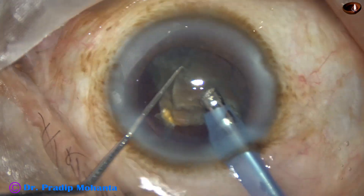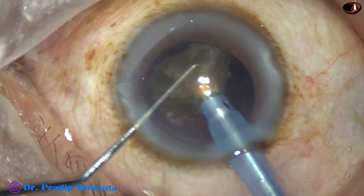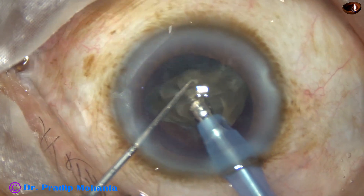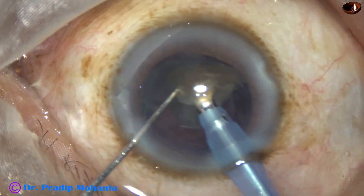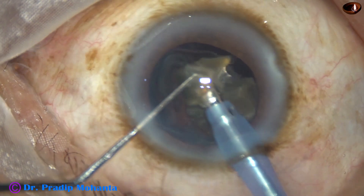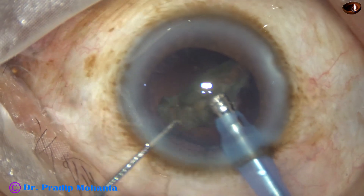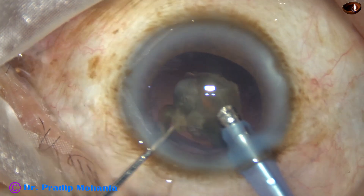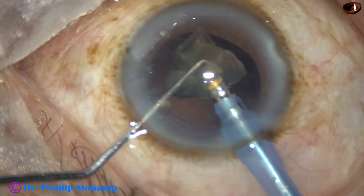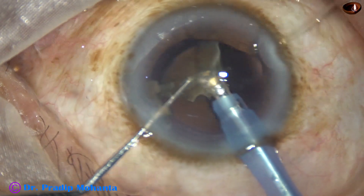During emulsification of the last fragment, the parameters are reduced to 300 mmHg vacuum and 35 ml per minute flow rate. All the time, anterior chamber stability is taken care of — bottle height is set such that any leak through the side port is compensated.